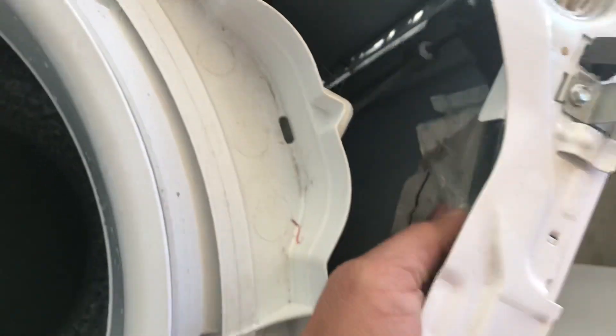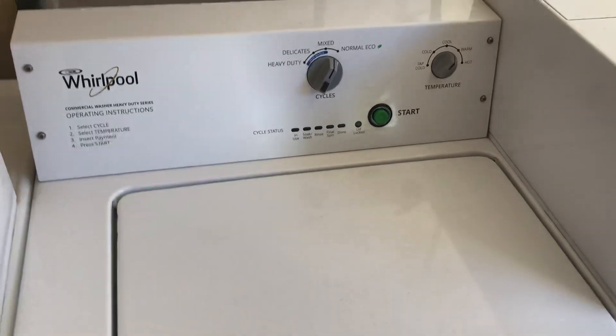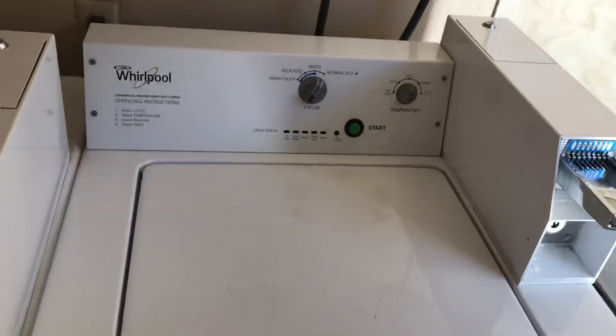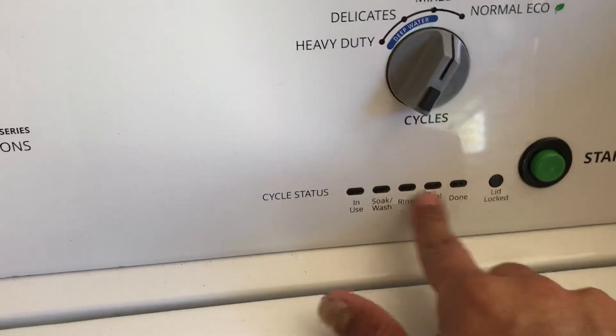Then you have the tech sheet — just reach in there and pull it out. It can walk you through what's going on and give you an idea of the issue. It'll teach you how to get into diagnostic mode, give you some codes, and point you in the right direction. This applies to a lot of the residential top-loader washers as well.